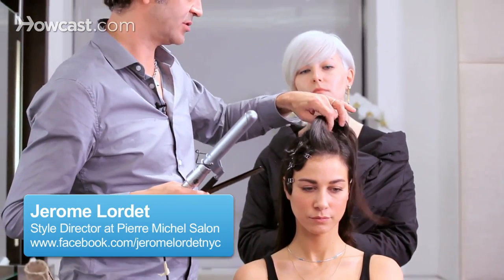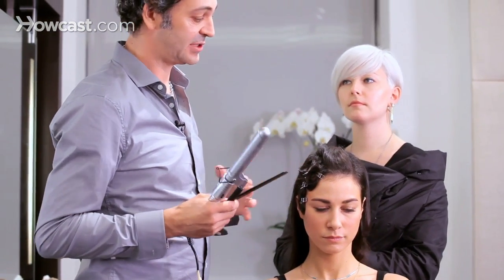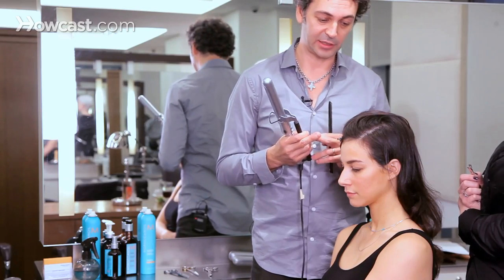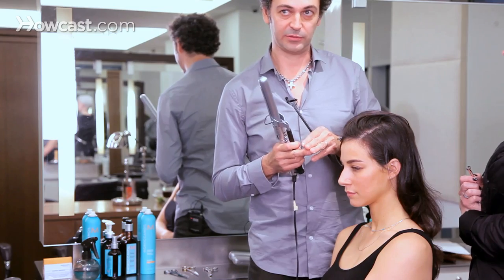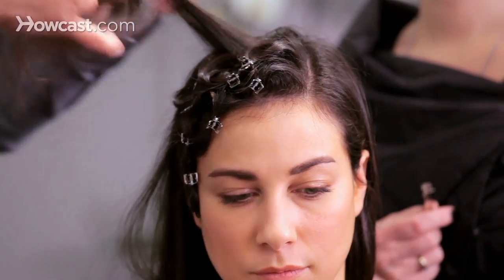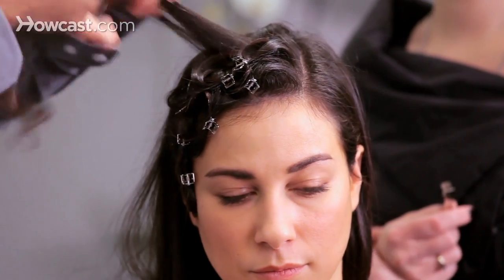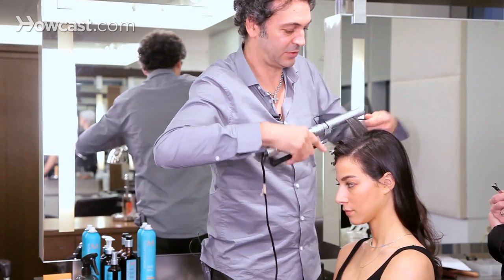What I'm doing now is the preparation for actually doing finger wave. The first step will be to curl the hair, pin it, and eventually we'll do finger wave on it. So the process will be to curl the hair, pin curl it, and then later on finger wave.